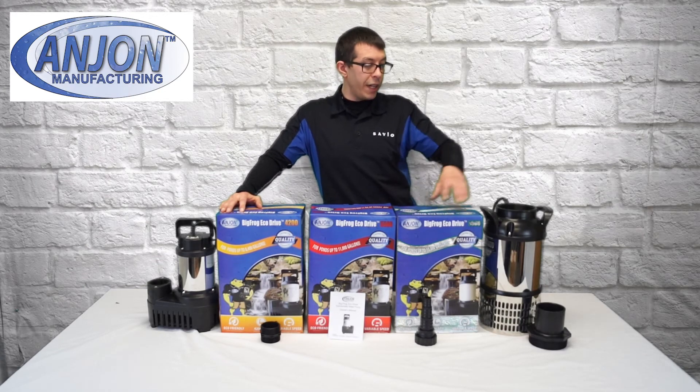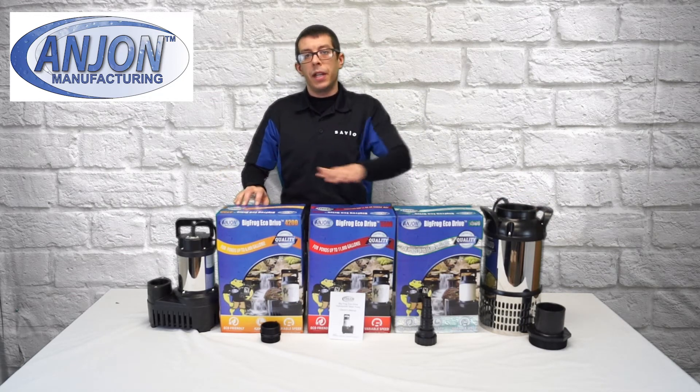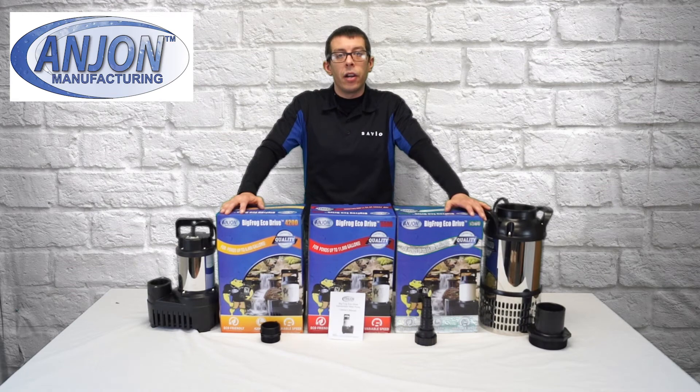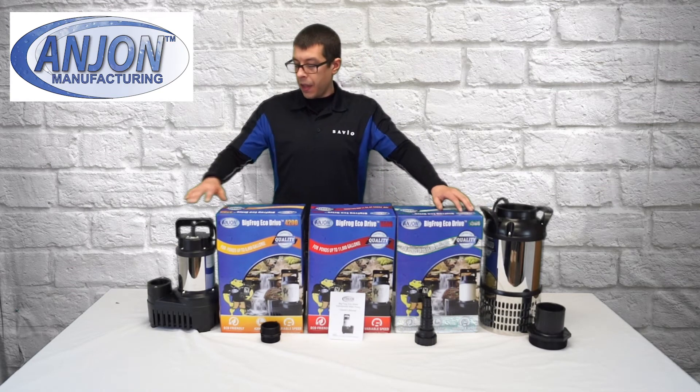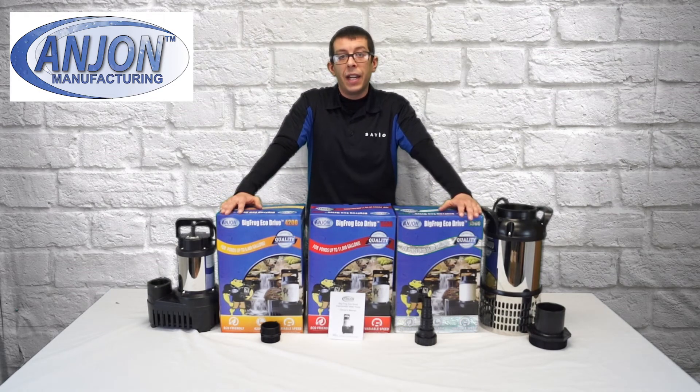The 6,500 and the 15,000 are not speed controller compatible. All of these pumps contain no oil, meaning they are fish and wildlife safe. They also come with low suction points, making them very suitable for just about any feature.